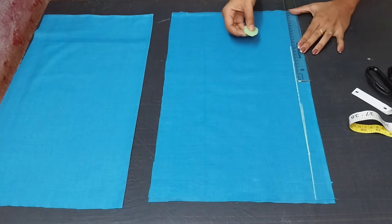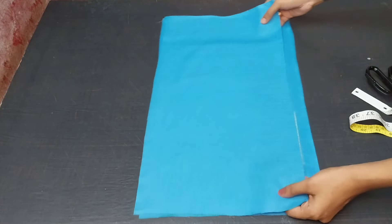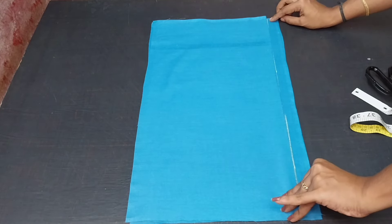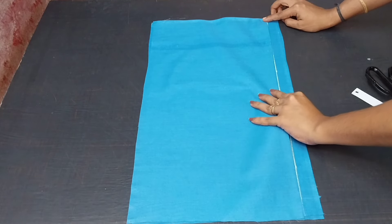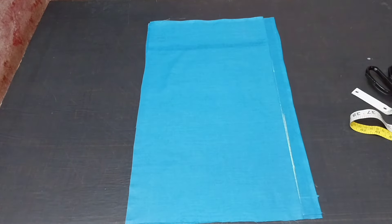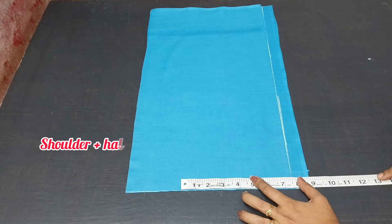If we have a fold line, we put the back piece in the back and the front piece in front. If you have the front piece, the front is the back piece. There is a line in the back, and we have to mark the things that we have to make. We have to mark that one inch extra.